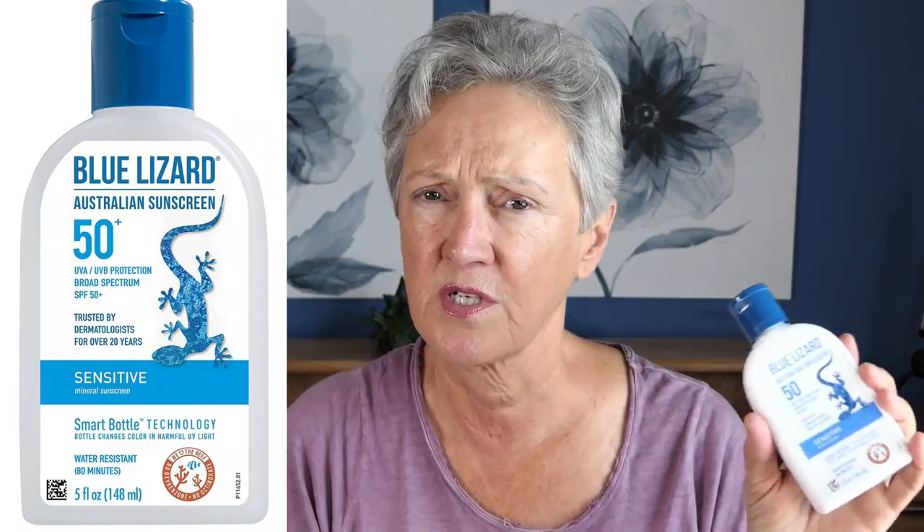Summer is here. It's very important that we have been sunscreening ourselves for self-protection all winter long as well, but it's more so in the summer because there's so much more outside activity and you need to apply it a lot. My favorite for the last couple of years has been this Blue Lizard 50 SPF. It's water resistant, five fluid ounces, and it's like about $15.